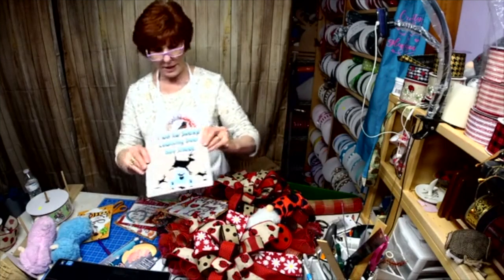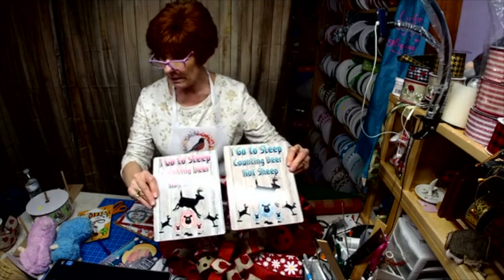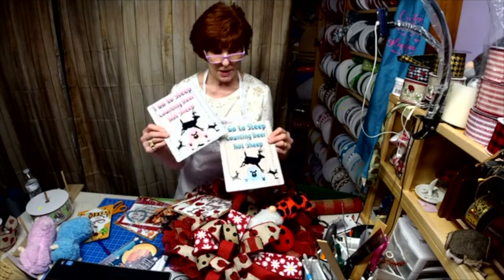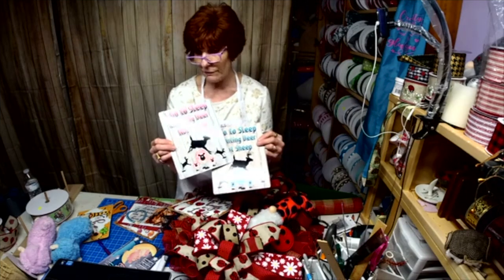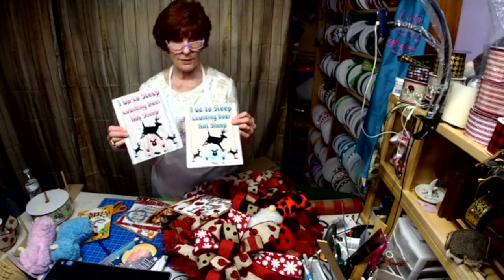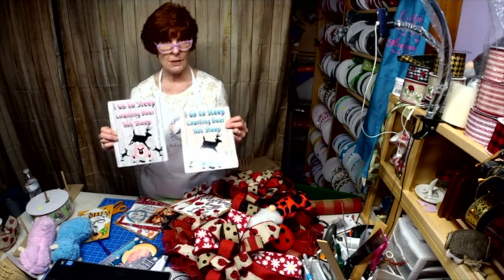And then we have 'I Go to Sleep Counting Deer, Not Sheep.' My grandsons — one is due the end of this month, one is due in June. They have the rustic look to the bedroom. The one due at the end of this month has deer — I made deer curtains, deer pillow, deer blanket. So that's a real popular theme right now.